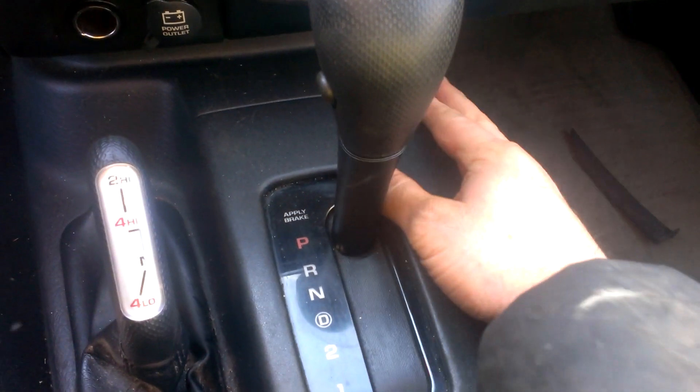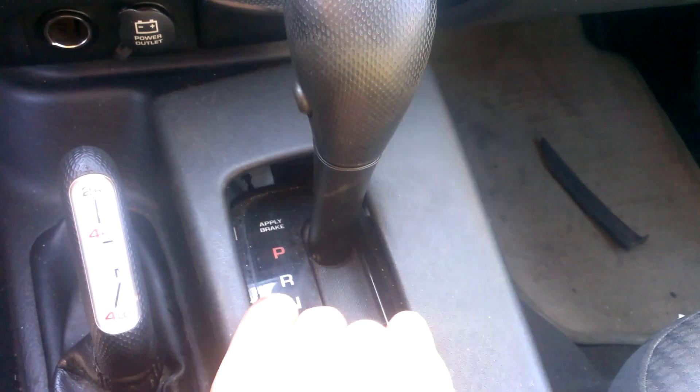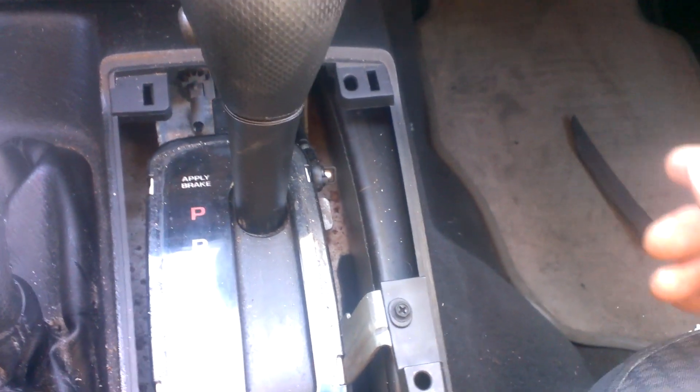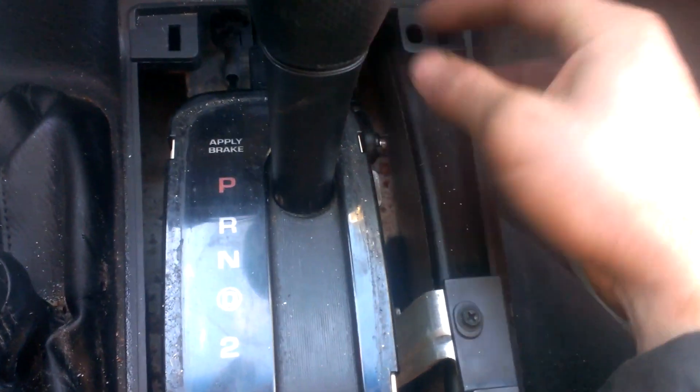This cover here comes right off — it's only got four clips holding it in. Very gently pull that off. Like always, I say this is a last resort. If you can manage to get into neutral with battery power, then by all means do that.